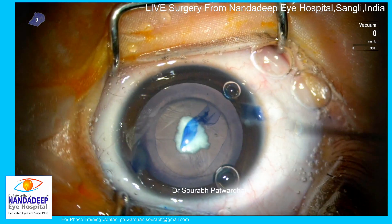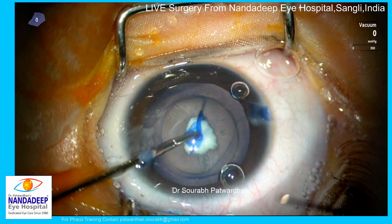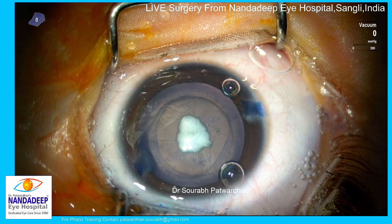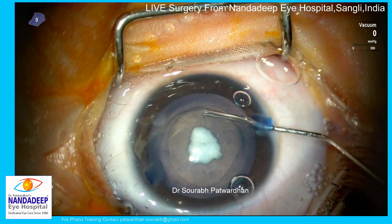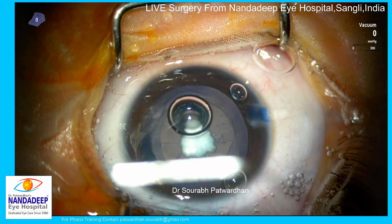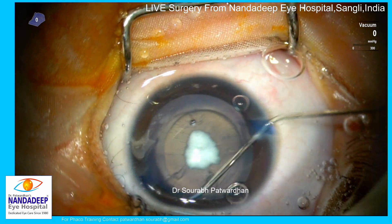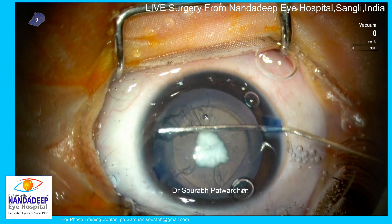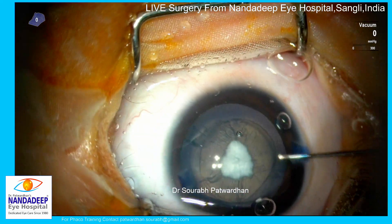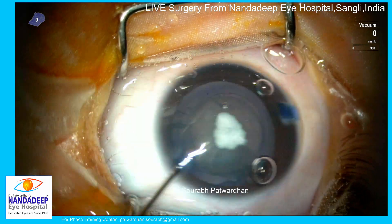Capsulorhexis in congenital cataract is tricky because the elastic capsule and sclera tend to go outward very quickly, so it is important to pull centripetally. You can see my video on capsulorhexis in congenital cataract with the push-pull or regular technique, and how you have to use shear and tearing forces to keep the capsulorhexis in check. 1.8% or 3% hyaluronate makes the job quite easy.